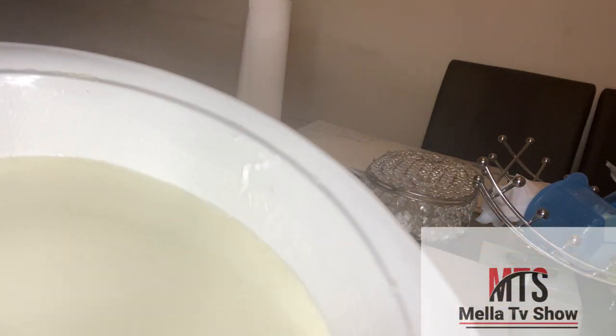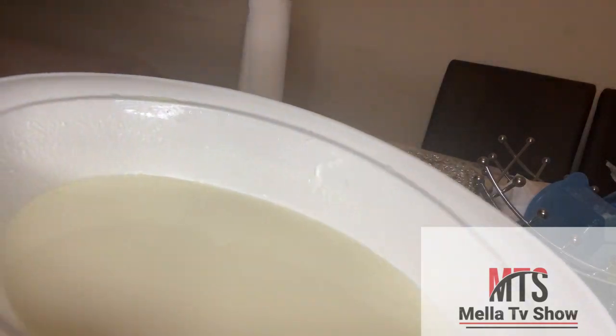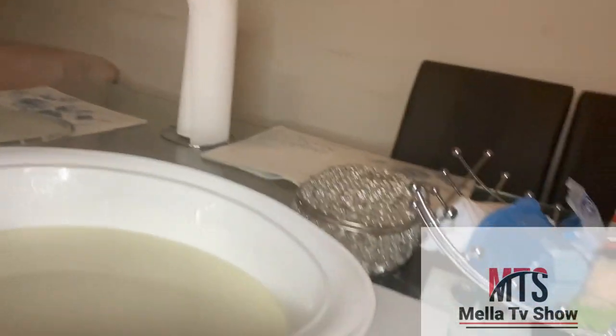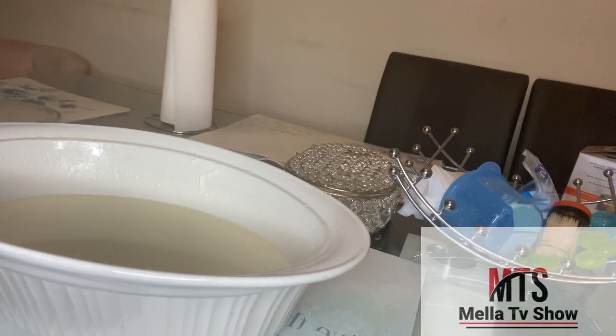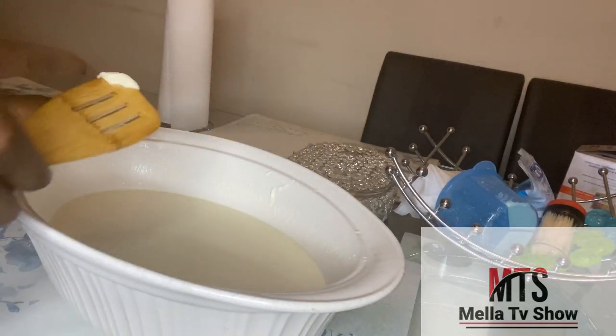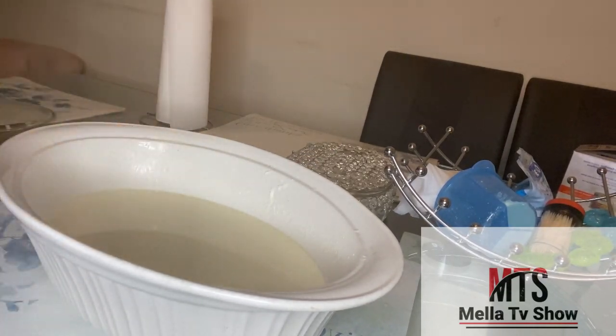After leaving it for 8 to 12 hours, I took it out and as you can see everything has stuck together — there's no more liquid. Everything has set and become solid. This is your yogurt — you already have your homemade yogurt! This is how we normally do it in Africa. You can put it in the freezer or fridge and cut off pieces whenever you need it.